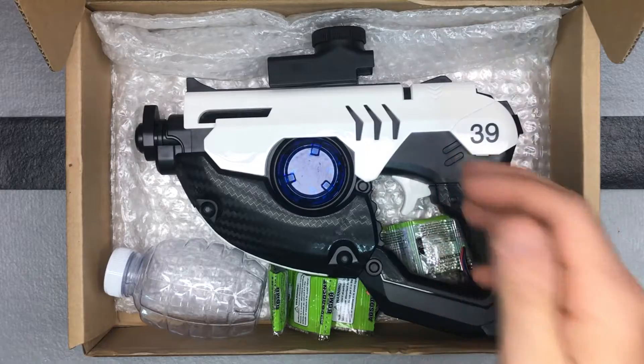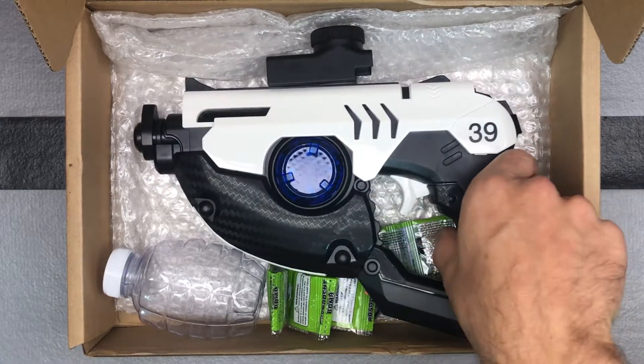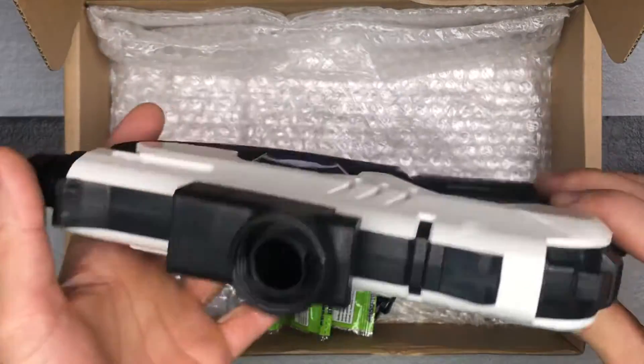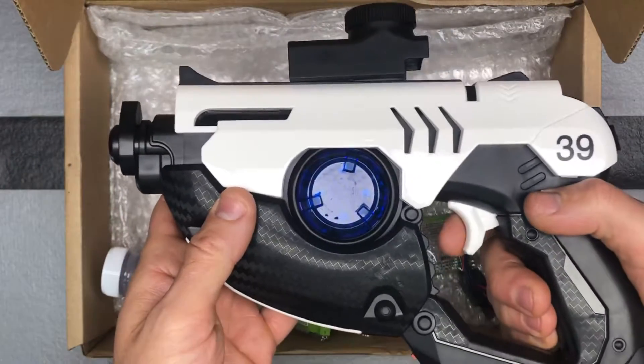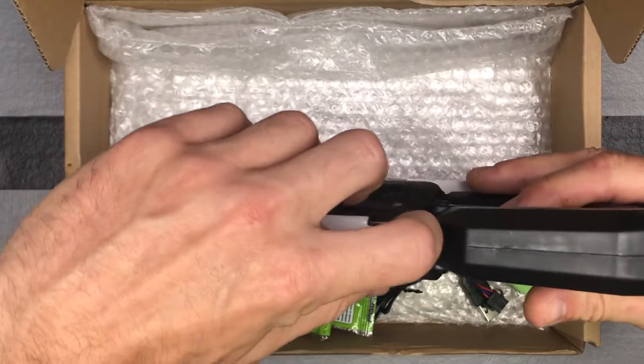We're just going to call it the Model 39 since that's what's on there. Checking out the gel blaster itself — I said kind of futuristic — and you can see when you shoot it, it lights up, which is kind of cool.